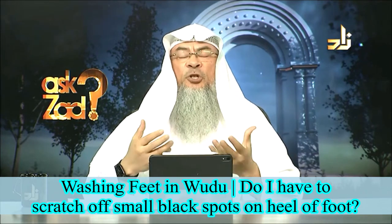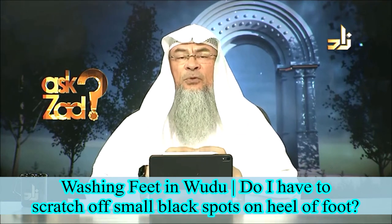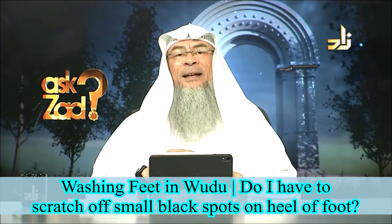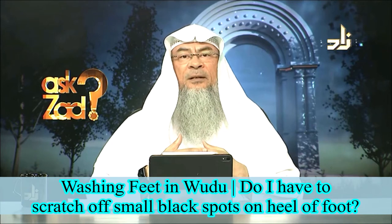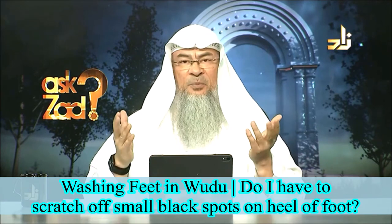Now, when we say washing, this requires that the whole foot is washed. This means that if there were to be a barrier on the skin, the water would not fully reach the skin, which means that the wudu is invalid — it's not complete.